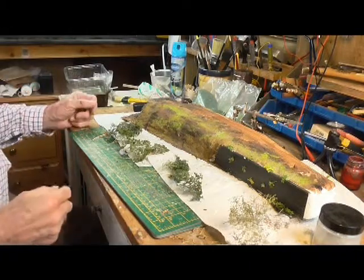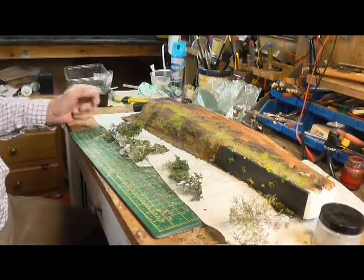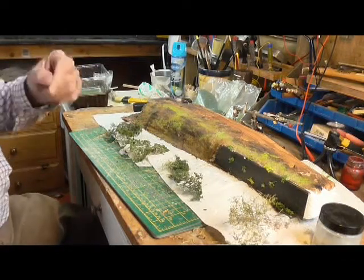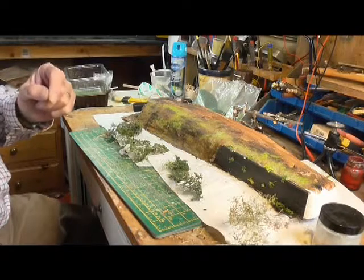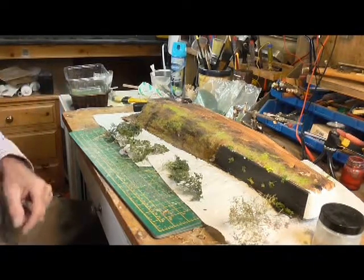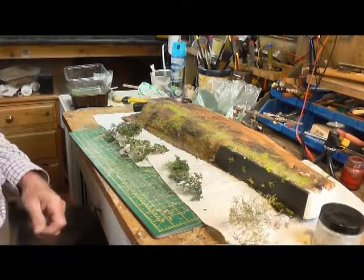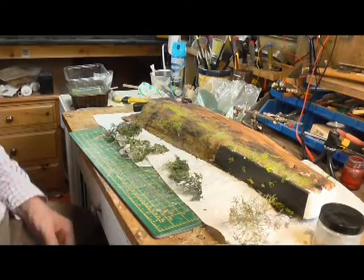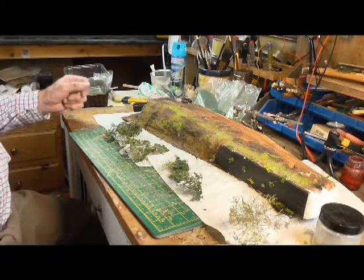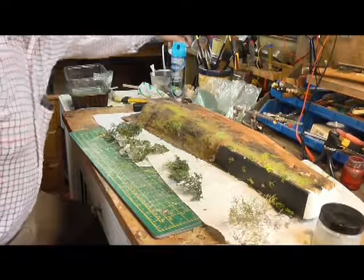I'm not going to try and show you how to make trees because there are a lot of people out there that are far, far better at it than me. I said Mark Towan yesterday but of course it's Luke Towan — and if you ever want to learn how to make really, really good dioramas, he's the chap to watch because he is extremely good and very clever at it.